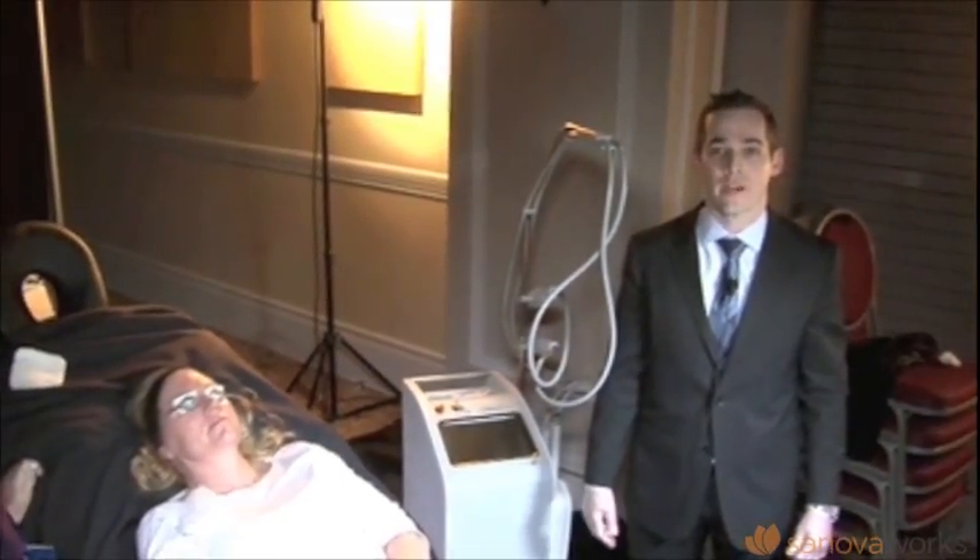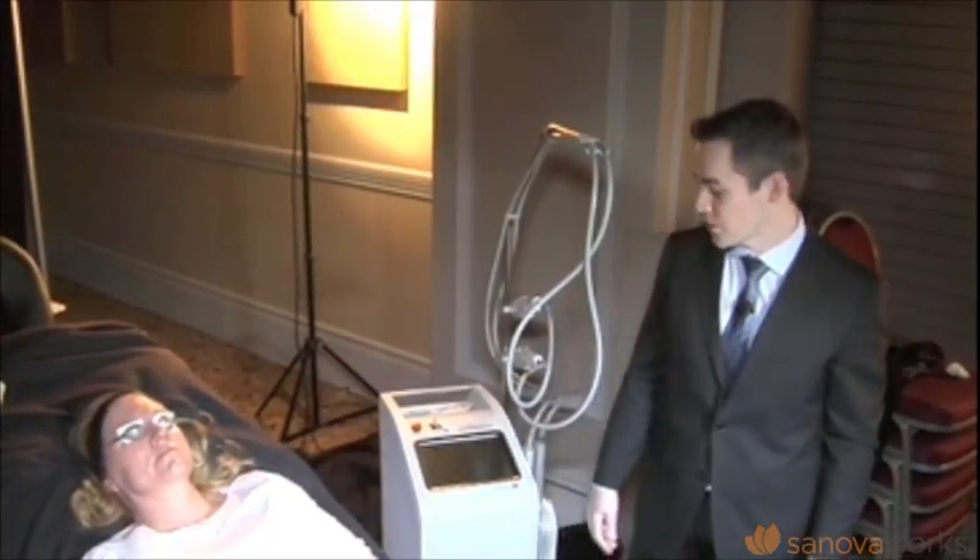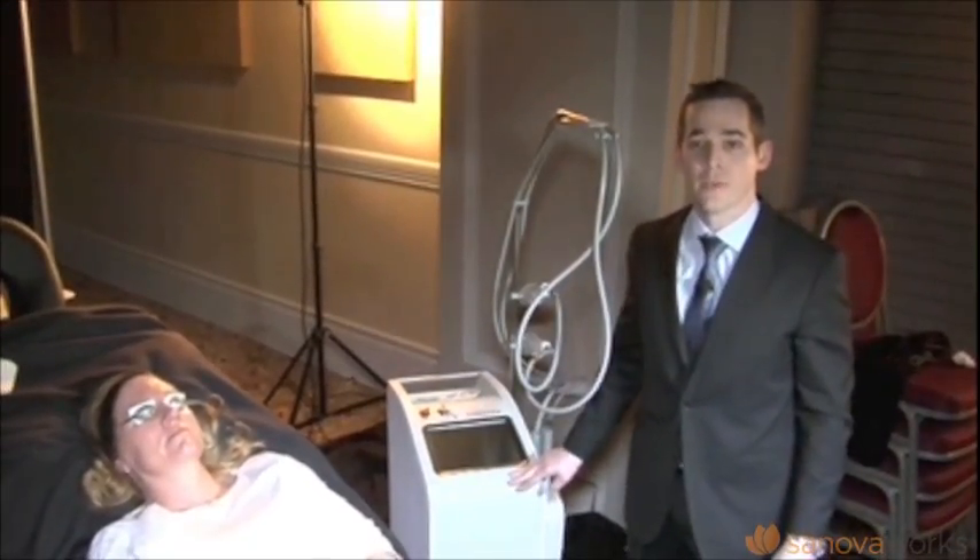Good morning. So it's called the XLV by Cutera, and it's an integral part of our practice. We're absolutely thrilled with it. I'd like to show you a little bit of the treatment and talk about it now. I'm going to do a more formal lecture this afternoon at 5 p.m., but I'd like to share some of the treatment experience we have with the device right now.